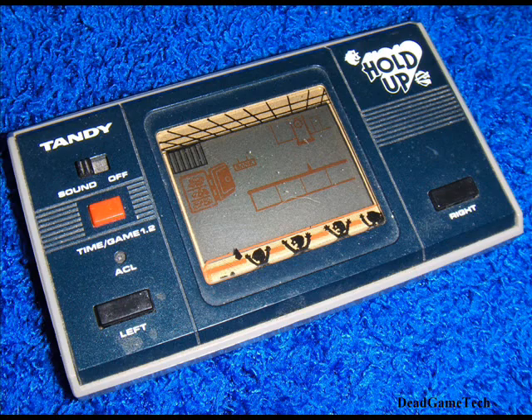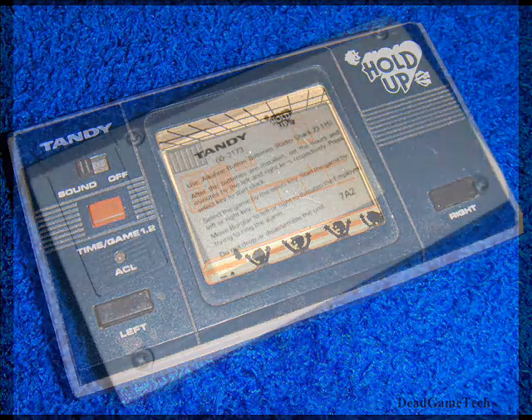Today we will look at a vintage Game & Watch called Hold Up, produced by Tandy. This was Radio Shack's first handheld LCD game. I'm going to open it and clean it thoroughly, check the circuits for any damage, and clean the button and battery contact points. Many handhelds from this era are built somewhat the same, so this video will be helpful to collectors looking to restore their vintage games.